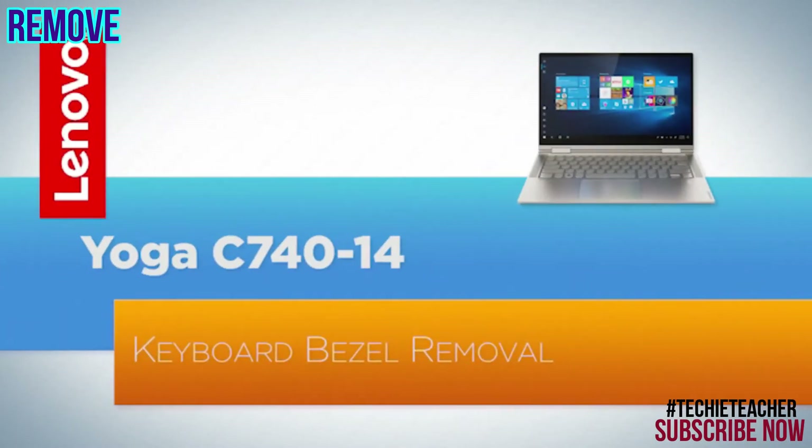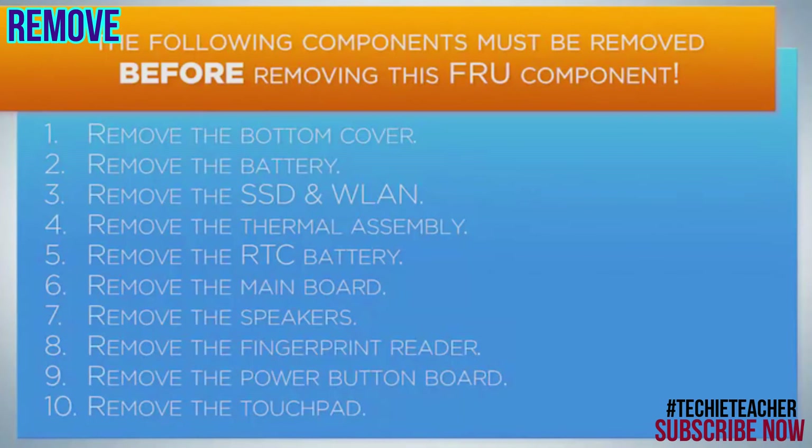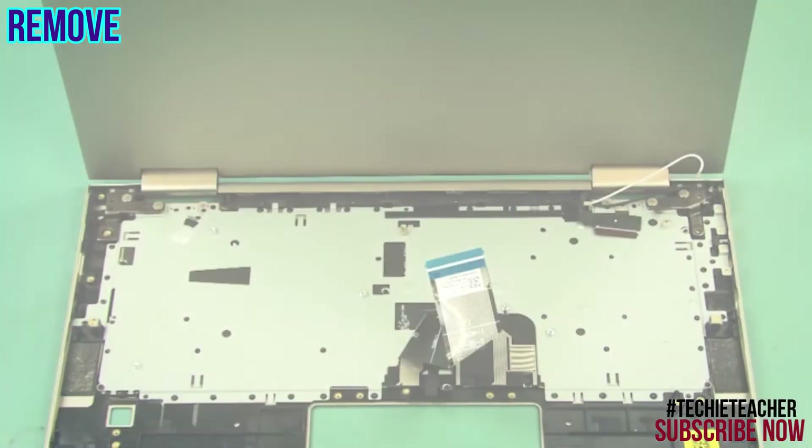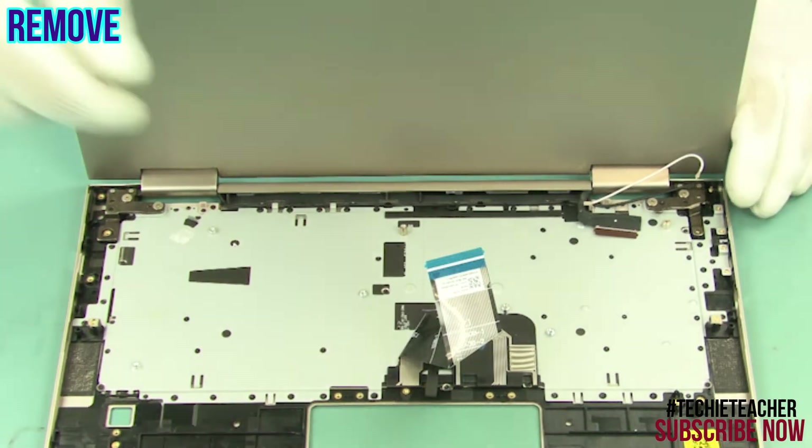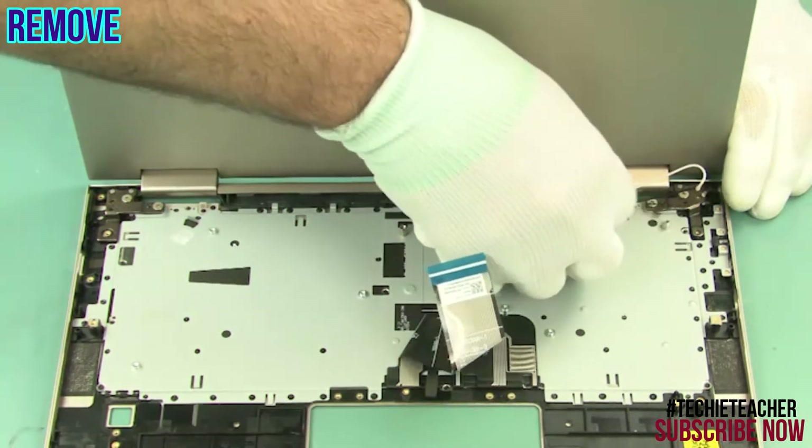Remove six screws. Open the lid to a 270 degree angle and place the laptop lying on the keyboard. Release the antenna cables from the guides.